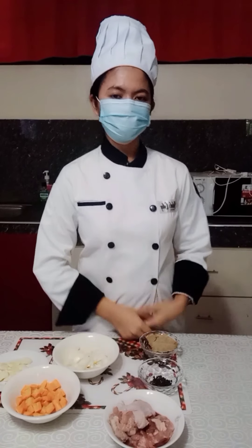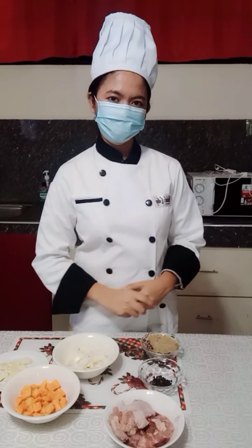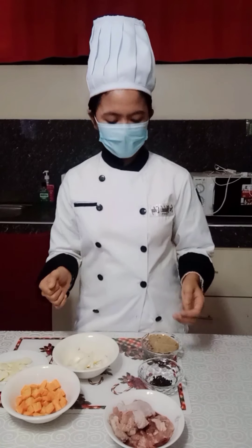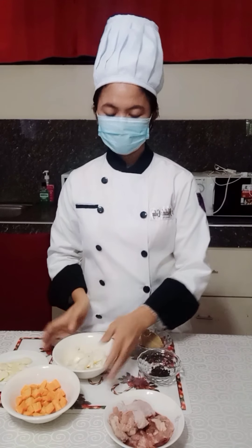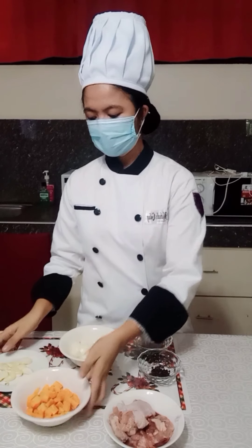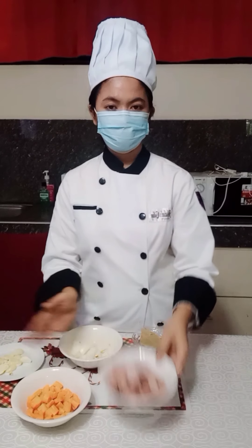Good day to each and everyone. Today I'm going to make a short presentation about how to make a white stock using these ingredients: the bay leaves, the black pepper, the white onion, the carrot, and the garlic.